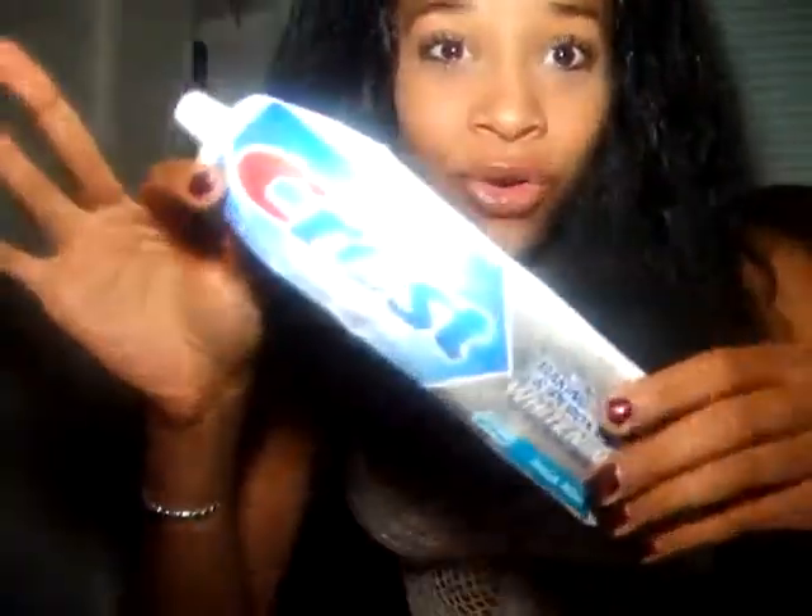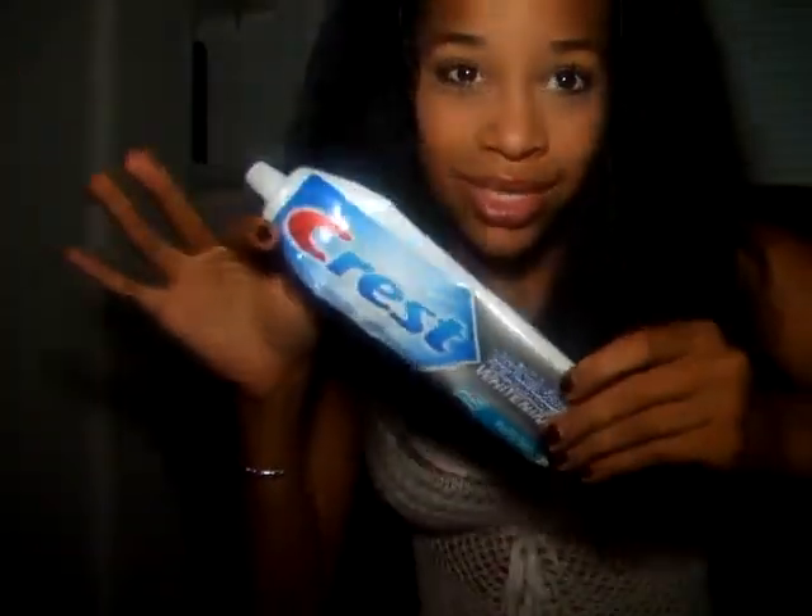Then, of course, I use Crest. I use baking soda and peroxide with whitening. I don't know if that actually works — I think brushing your teeth twice a day is what's up.